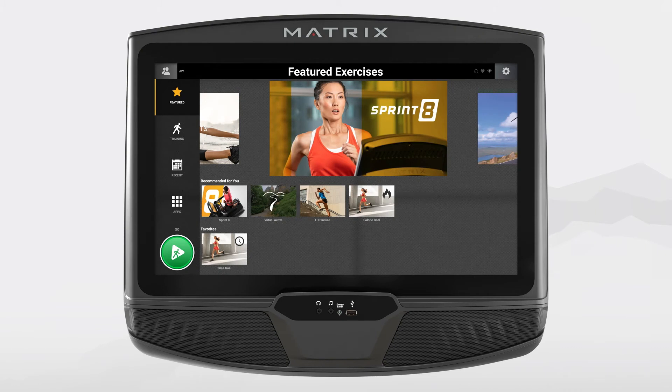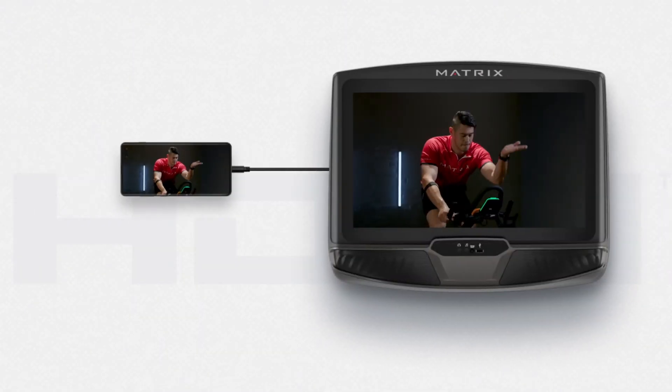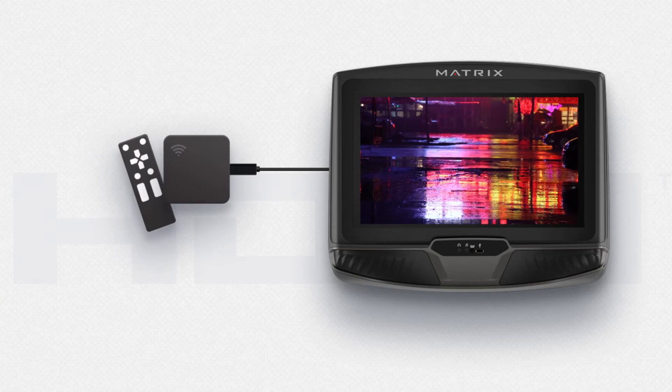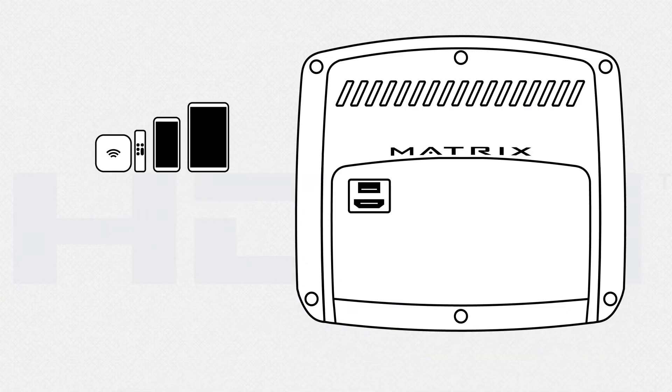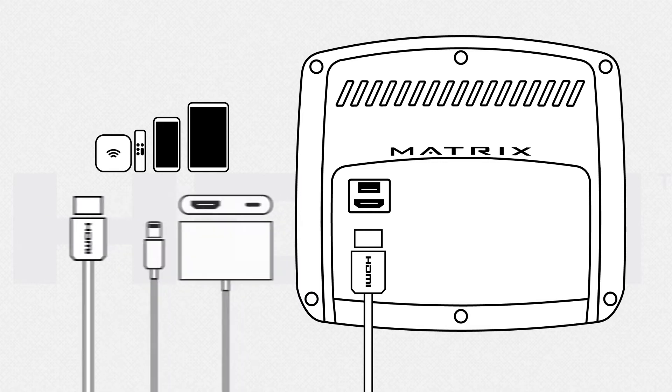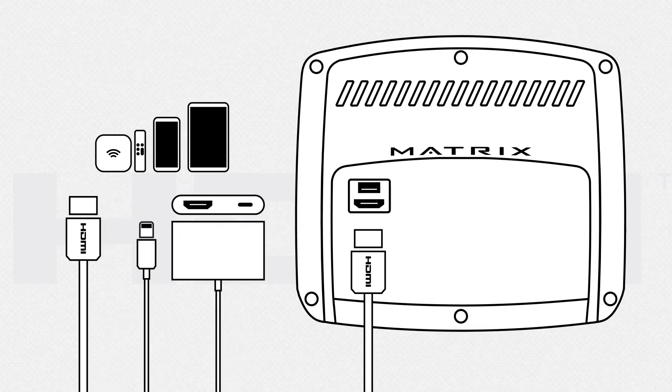Only the XUR and XIR consoles feature an HDMI input, just like the ones you find on a TV. This feature allows you to view content from your phone or tablet, or from a media player such as an Amazon Fire TV Stick, Apple TV, or Google Chromecast. You will need to plug an HDMI cable from your device or media player into the HDMI port on the back of the console. When using a tablet or phone, additional adapters may be needed depending on the type of device.